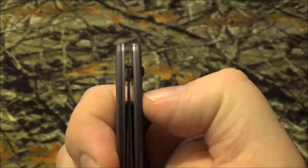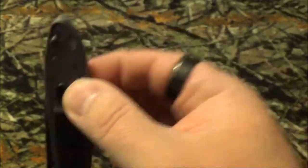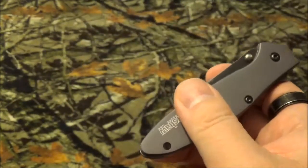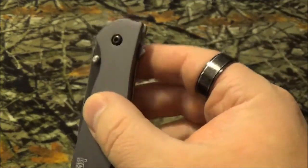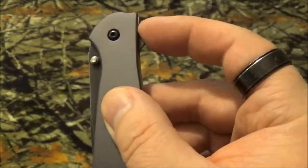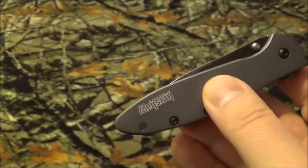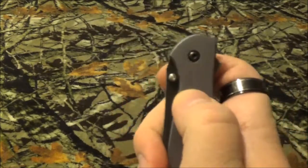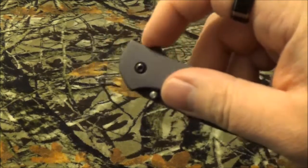What I found really interesting is it has a safety — when it's engaged, the blade won't open. It does have a reversible pocket clip, so you can do tip down or tip up. It has their SpeedSafe open technology, a flipper, and thumb studs. From playing around with this, you really want to use the flipper — the thumb studs don't work as smoothly. It also has a very low-profile pocket clip so it won't stick out of your pocket.